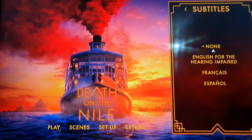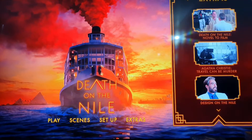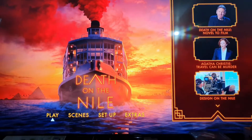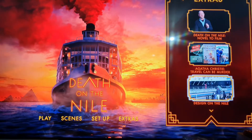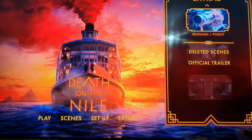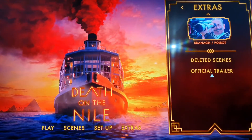Subtítulos. Y aquí están los extras. Bueno, sigamos con el 4K.